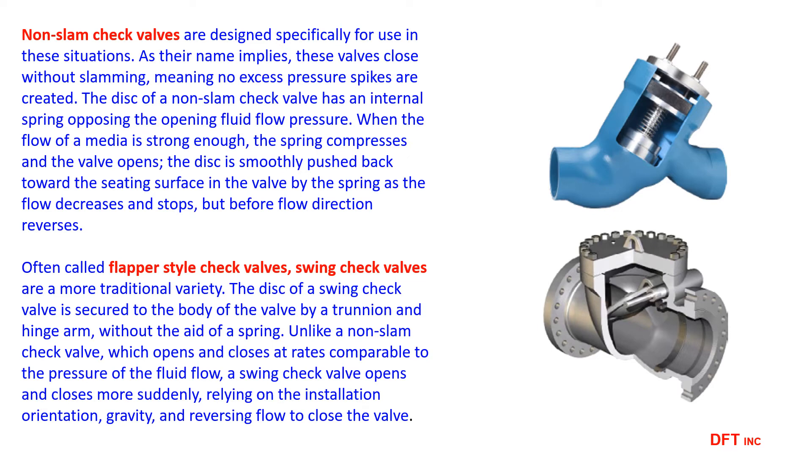Swing check valves are prone to flappers breaking off at the pivot axle. Flapper valves are also easy to manufacture, and the quality of many off-brand valves is dubious. A low price point is in many cases achieved by cutting corners in the manufacturing process.